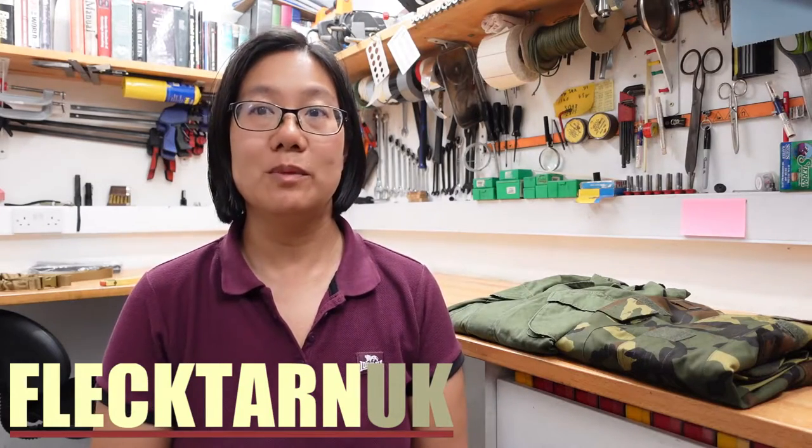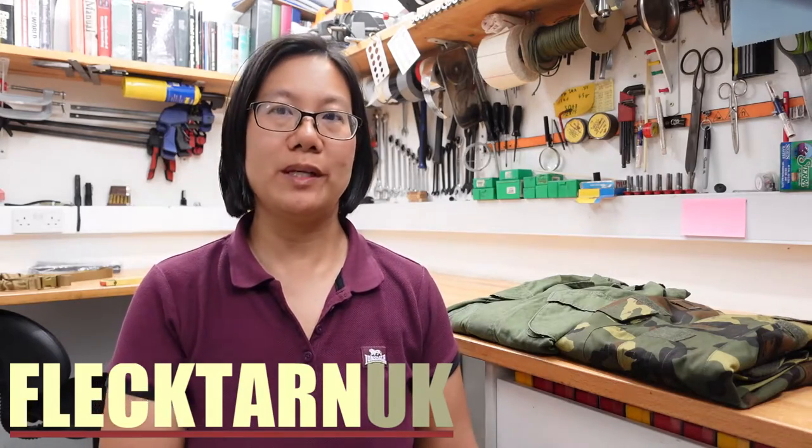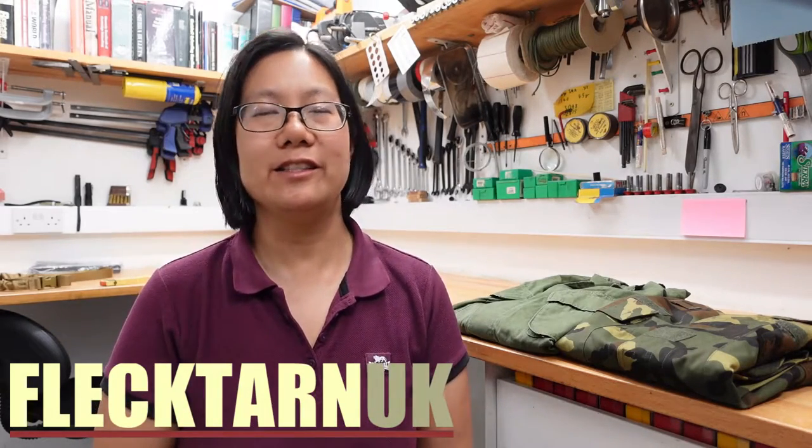Welcome to the channel. Remember RAID BDU shirts? They're that missing step between the post-Vietnam 1980s-1990s U.S. BDU shirt and the current issue ACU, or Army Combat Uniform shirt.